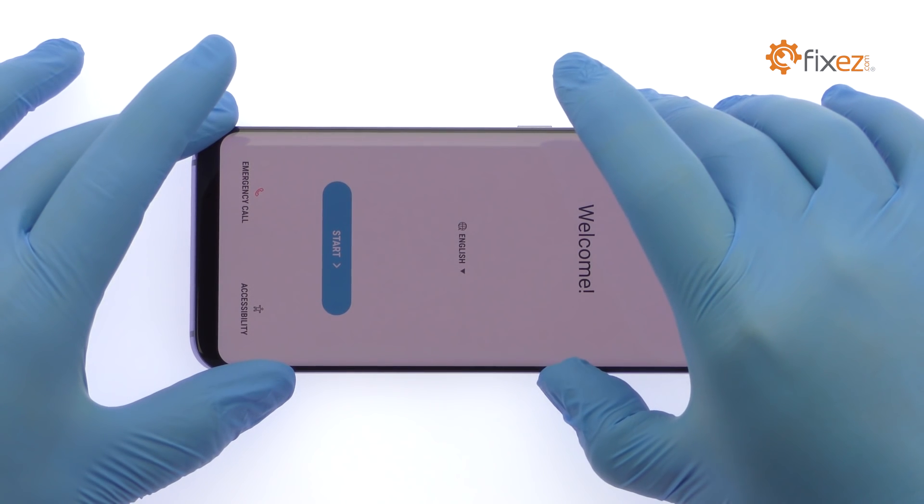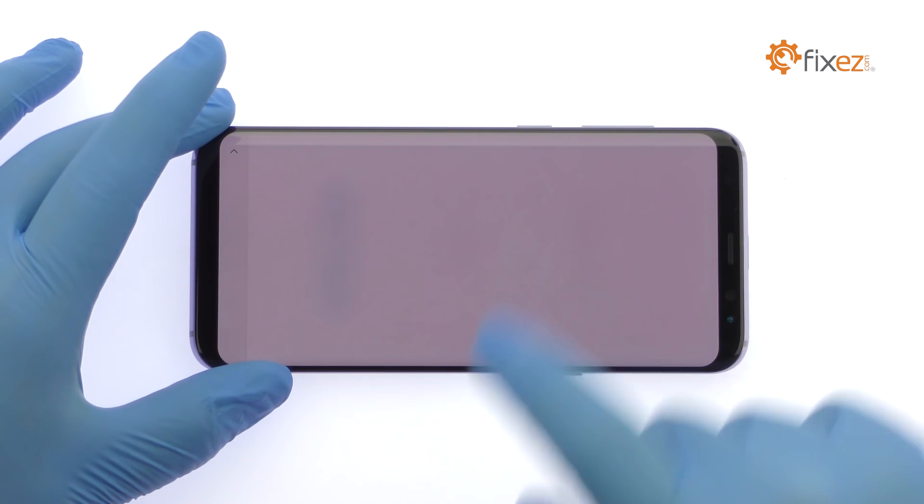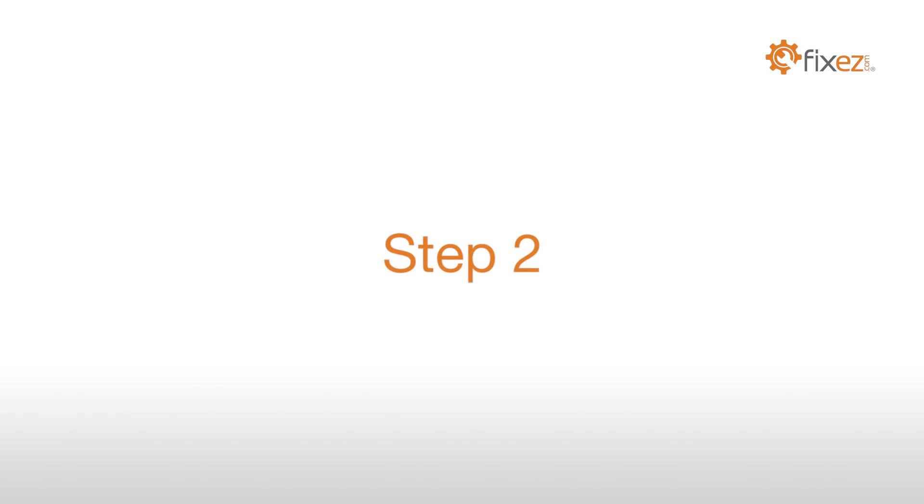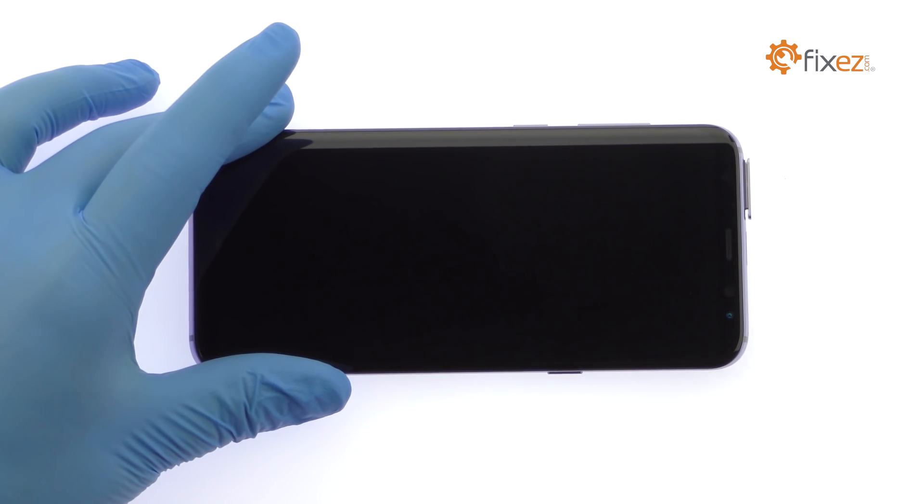Power down your Samsung Galaxy S8 Plus phablet. Eject the SIM card and micro SD card tray.